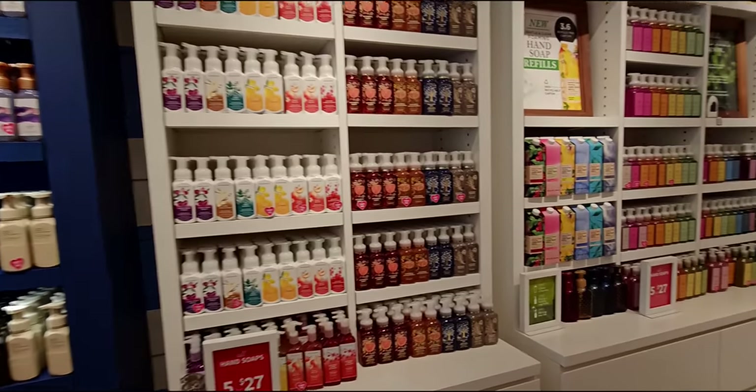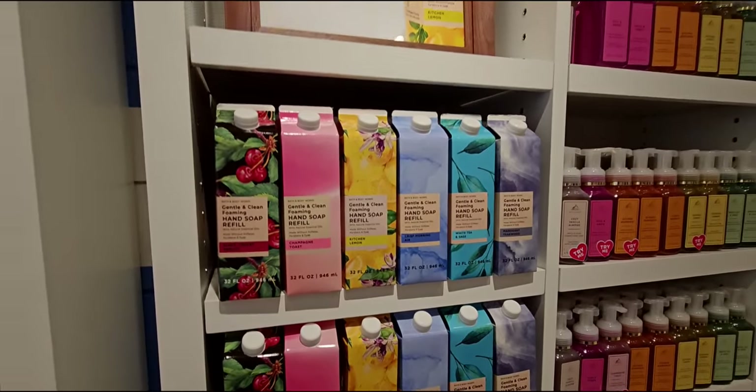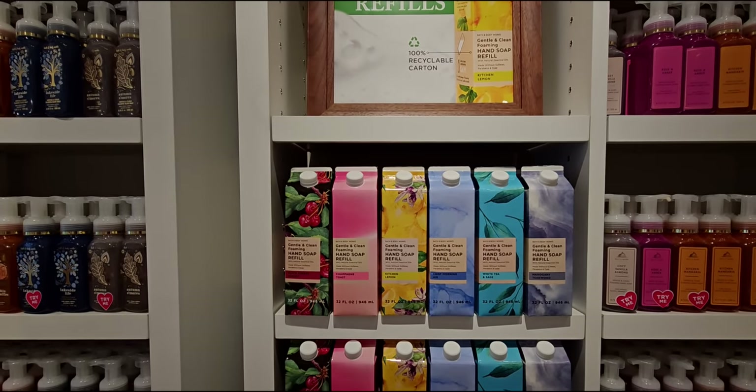Hi everybody, welcome back to my channel. It's me, Sarah Starr. Look what I found in store today! This is the new Gentle and Clean Foaming Hand Soap Refill Cartons.